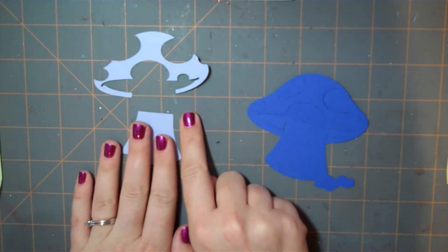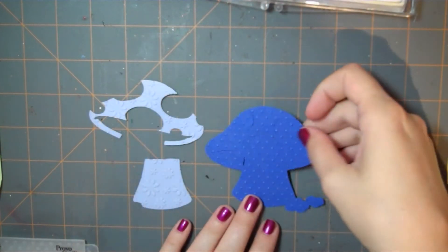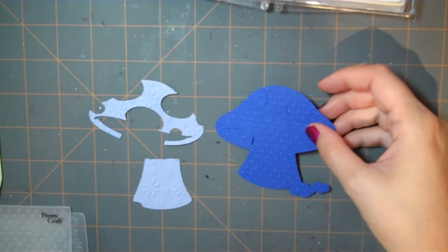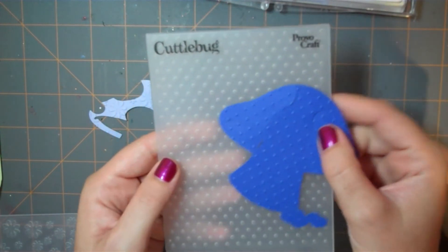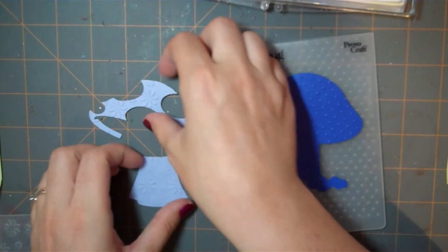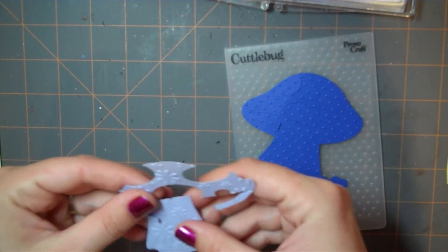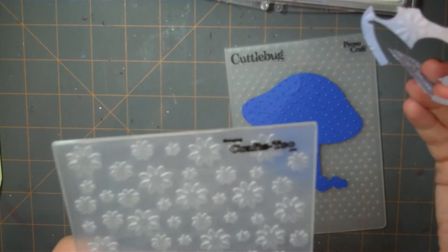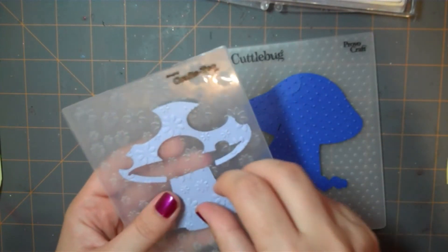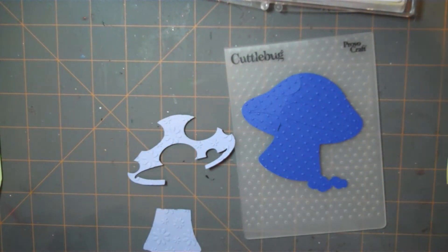I'm going to go ahead and use my Cuttlebug and embossing folder to make these a little bit more interesting. Here are my embossed mushroom pieces. The base of the mushroom was embossed using the Cuttlebug Swiss dots folder, and then the decorative light blue piece was embossed using the Crafts 2 embossing folder. It just gives it a little bit more interest and depth.